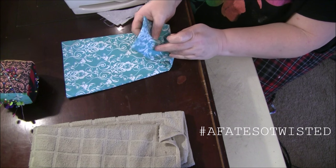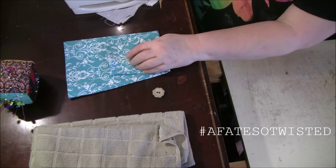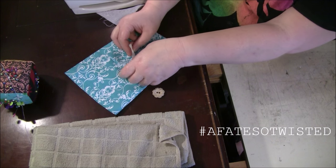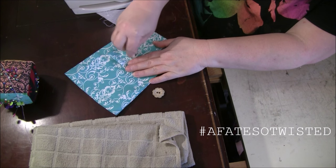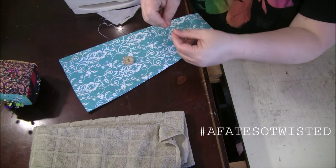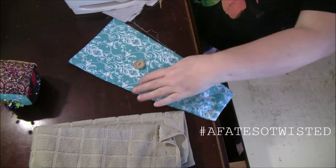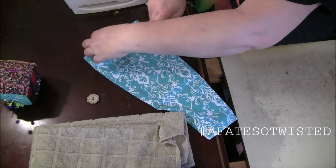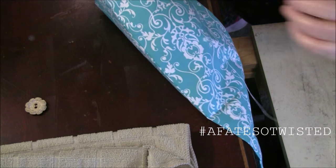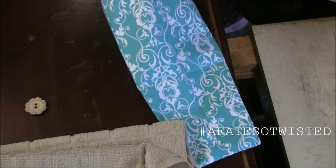Now that I've got my buttonhole done — you can see it right there — I need to put the button on. Since I made that crease and I know where I want to fold it down, I just fold it back to where I pressed and hold it in place. I stick the chalk through and mark a little spot in the middle where I want that button to go. I take my needle and thread, and since I haven't closed the bottom yet, I reach my hand through and find that marking, then go back through a couple of times so the button is secured.